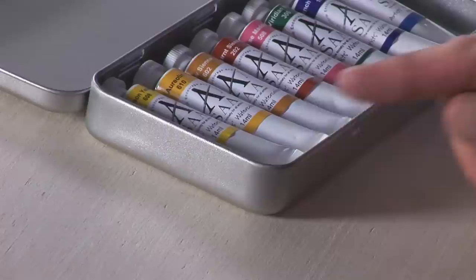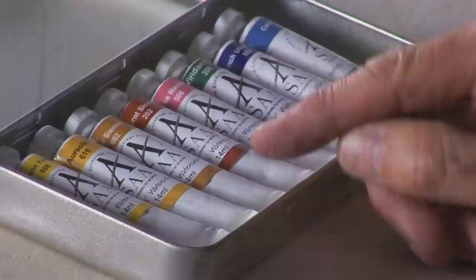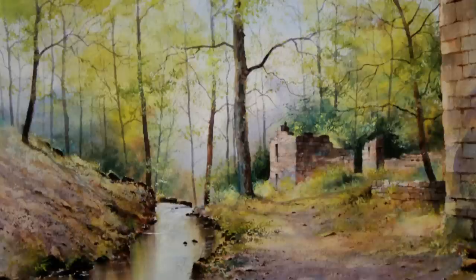Aureolin I find very good for making summer greens and also for making autumn reds and oranges. I love raw sienna and burnt sienna — I don't think I've ever done a painting without them. They're really good earth colors for stonework, paths, and tracks.